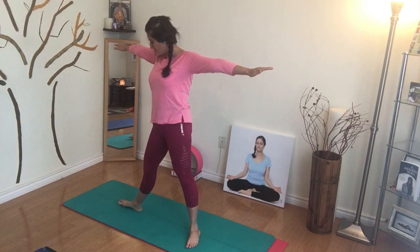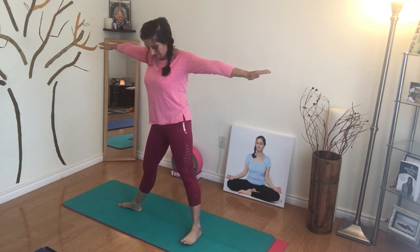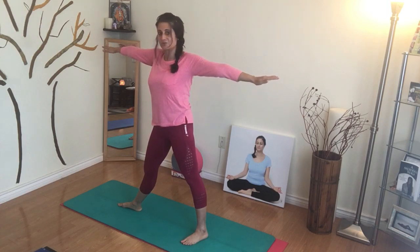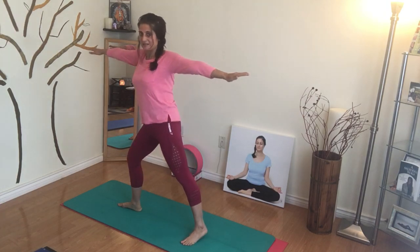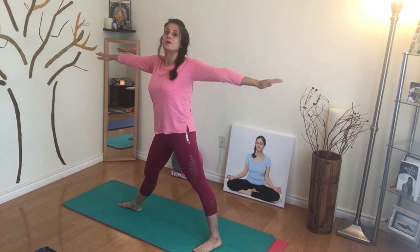Now we turn the right foot facing forward. The back foot turns about a 45-degree angle. I feel like my legs are too close, so I'm going to take that back leg a little further. You'll know what feels right for you.